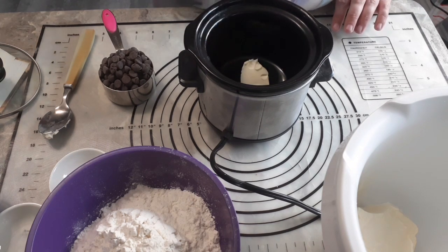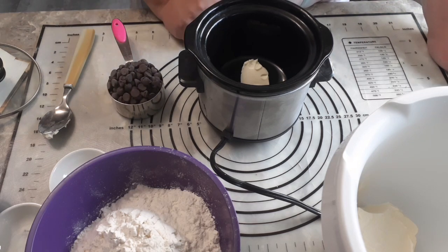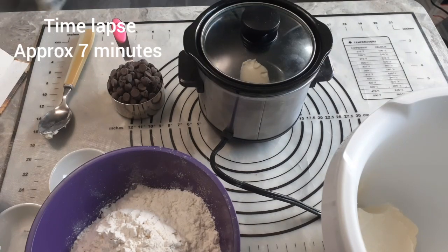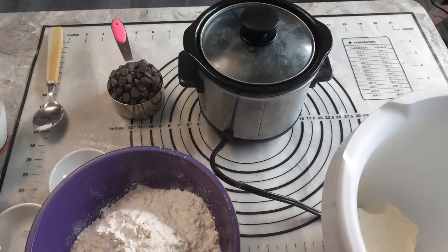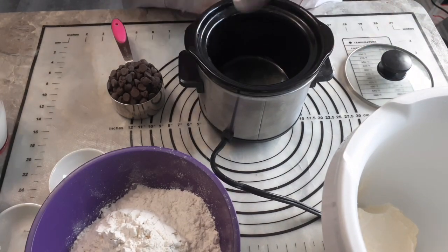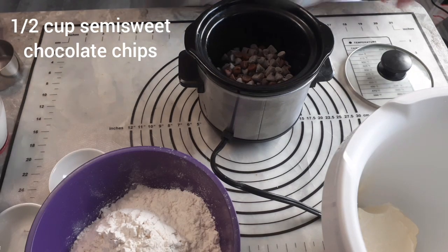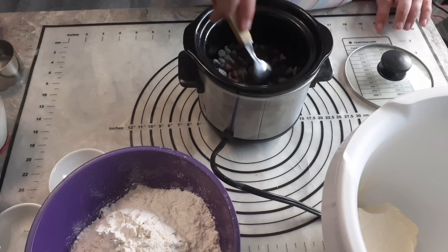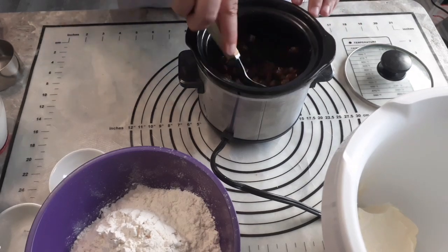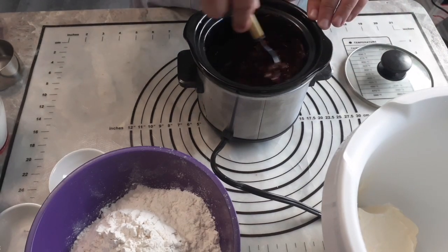We're going to time-lapse until the butter is melted, then add some chocolate and time-lapse again. Our butter is melted, so now we need to add some chocolate — about half a cup, or a little more, of semi-sweet chocolate chips or chocolate chunks or whatever you have in your cupboard. Use semi-sweet, not milk chocolate. Semi-sweet melts better. We'll let that melt.